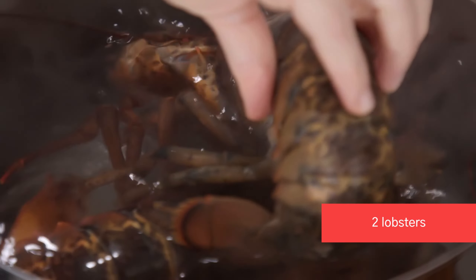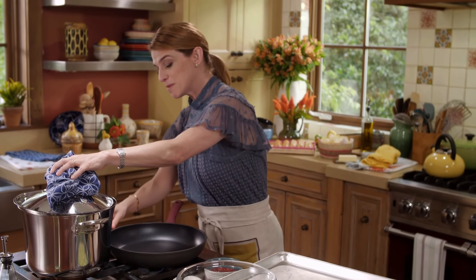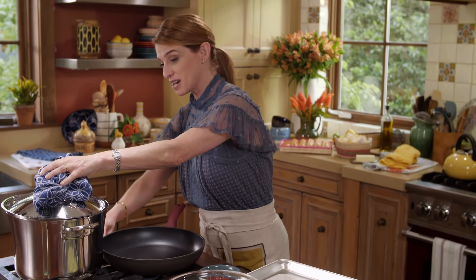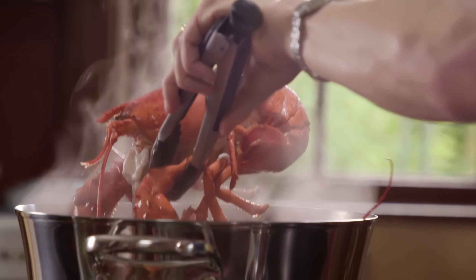I have hot boiling water with a lot of salt, and I'm just going to go ahead and dunk the lobsters in there headfirst. Cover with a lid, keep it at a medium simmer, and then we're going to cook it for about 10 to 12 minutes. The lobsters should be ready — you can tell because of the color of the shell.